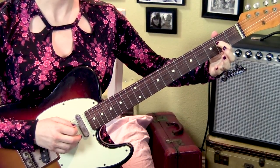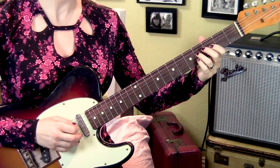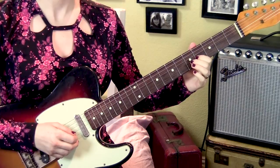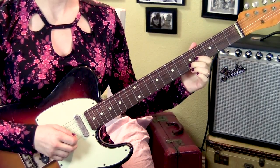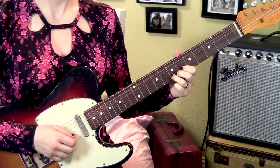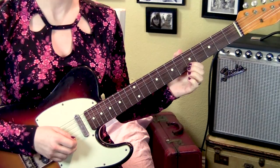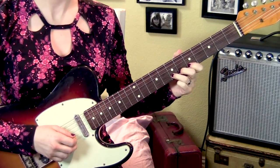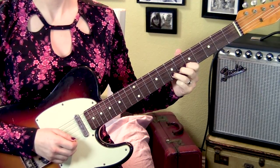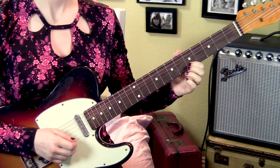Then we're going to pluck this note one more time on the 2nd fret, then do a slide from four to six on the 4th string, 4th fret, 3rd string, 5th fret, 2nd string 7th fret, 5th fret 2nd string, back to the 7th fret with a bend up and release. And then back to the 5th fret. I'm going to take it again from this bend at the 1st fret.